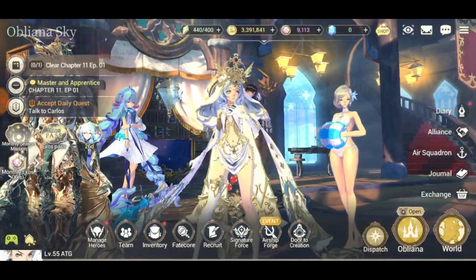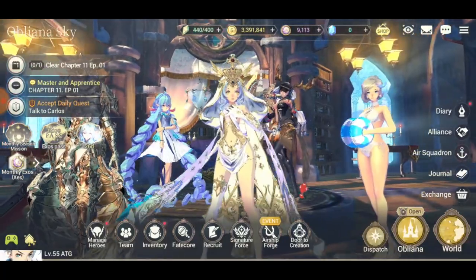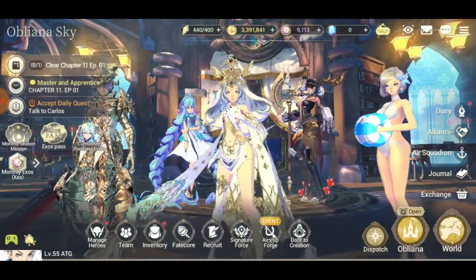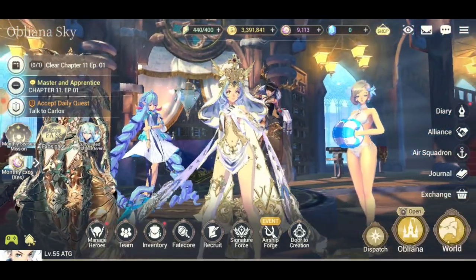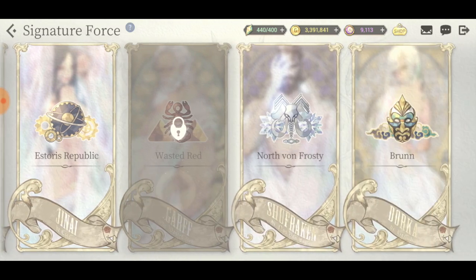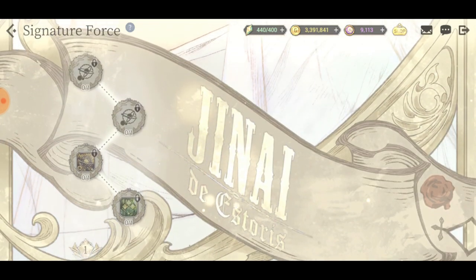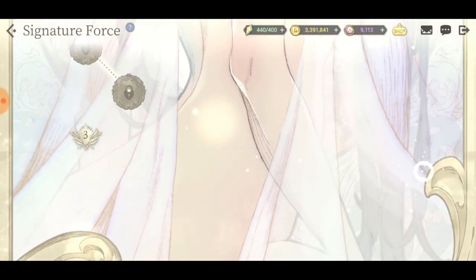Welcome back to another video of Exhaust Heroes. Maintenance just finished a few minutes ago and I'm here to check things out. I saw the tutorial and I gotta applaud Exo Zeros - look at the animation, the creativity on what they did here.